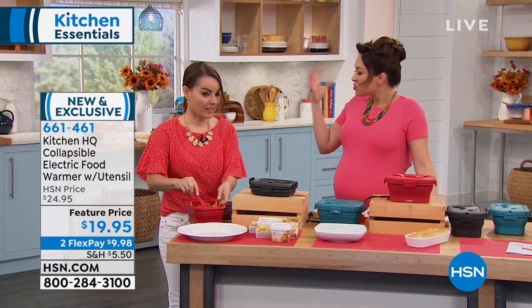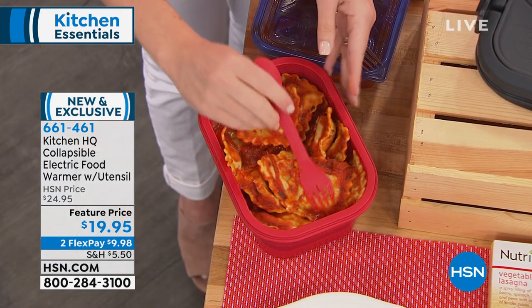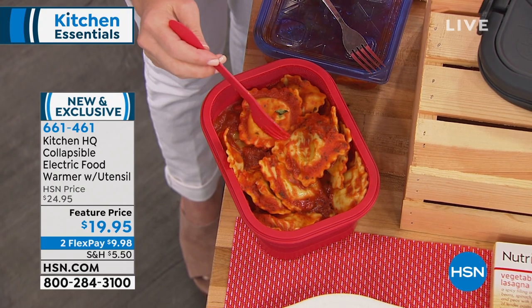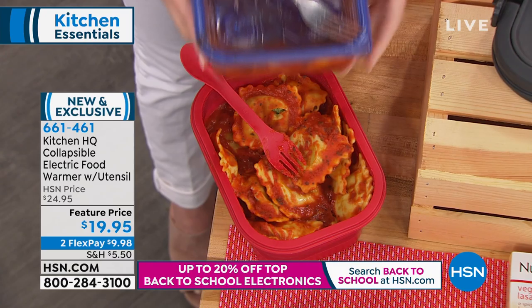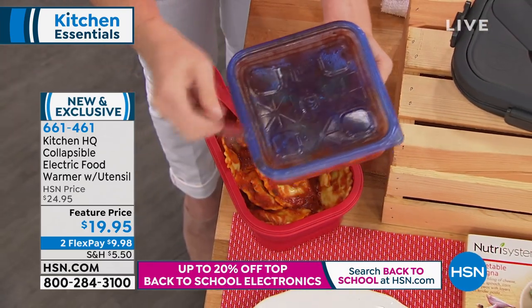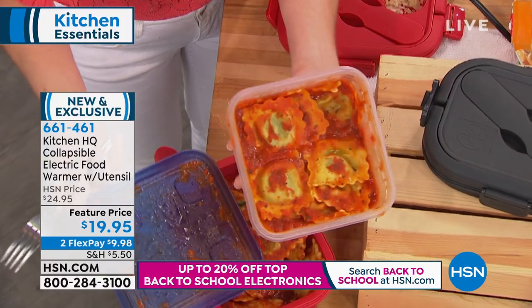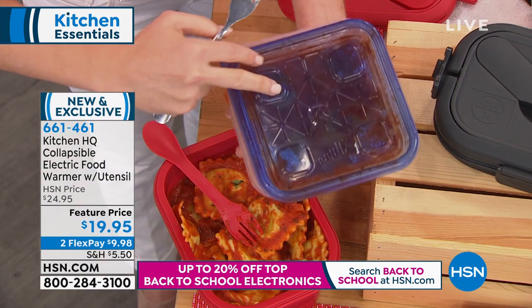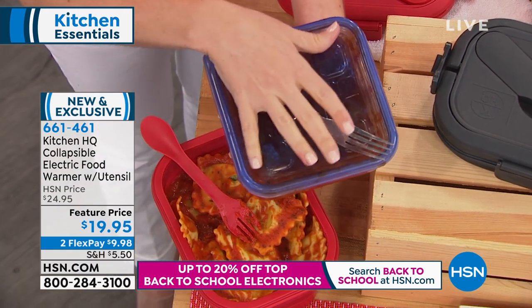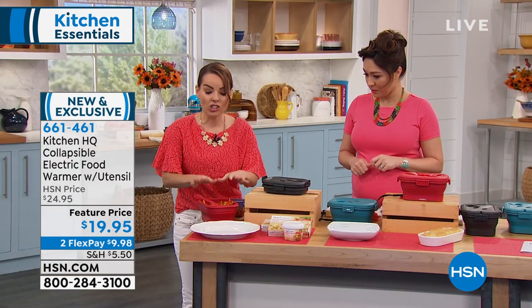I think this was so genius. You can see me using the actual utensil that comes with it to move these ravioli around. Pasta is one of those things that when you heat it up in a microwave, it just never comes out right — it's all dried out, it's all hard. You're never going to get that container back from being red. And then you have to worry about your utensils. The nice thing about this Kitchen HQ heated storage container is it is silicone all the way around.